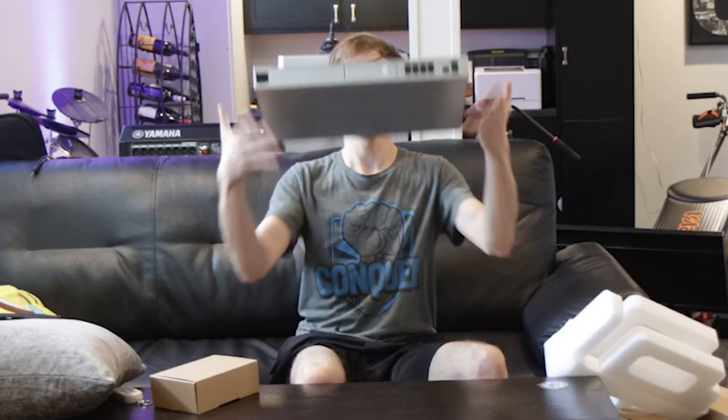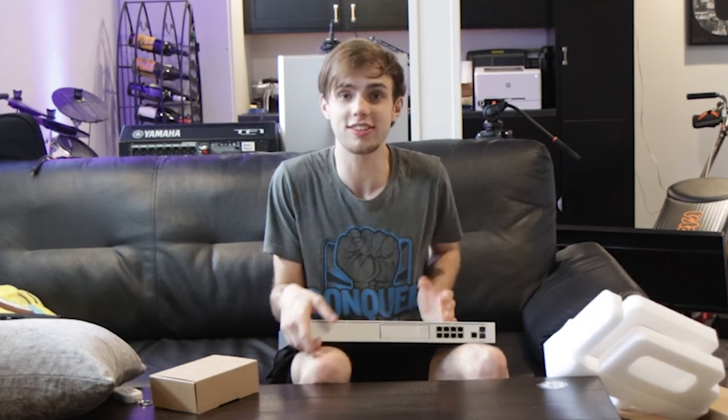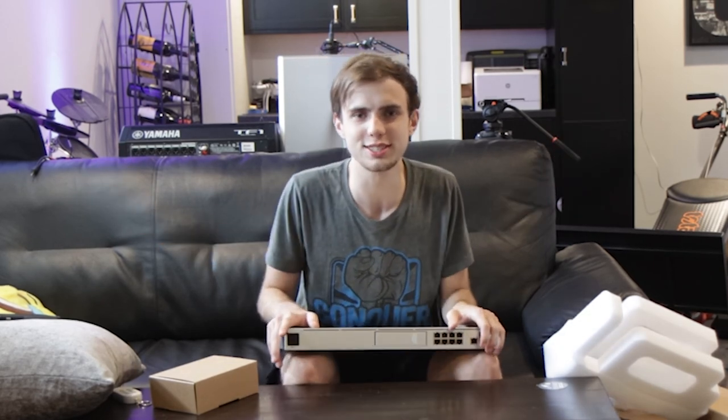Ladies and gentlemen, that'll be all for this video. Thank you all for watching my unboxing video of the prize package that Ubiquiti sent over. Thank you, Ubiquiti, for sending me all of these toys — and that's exactly what they are to a nerd like me.